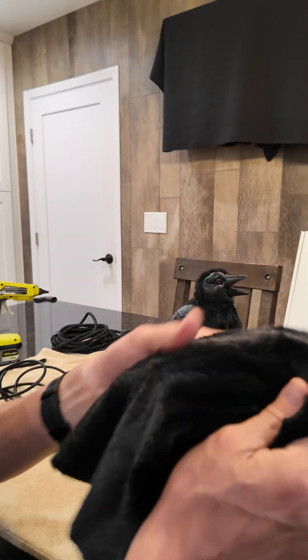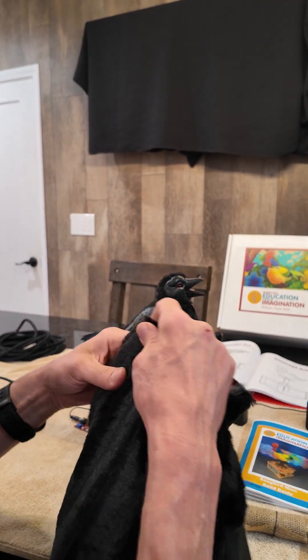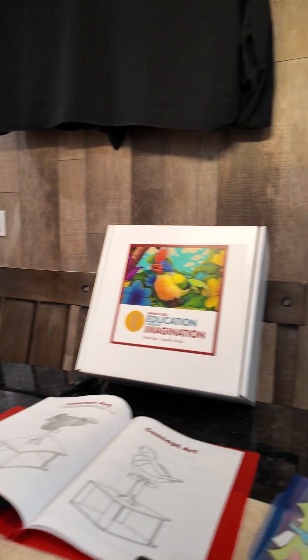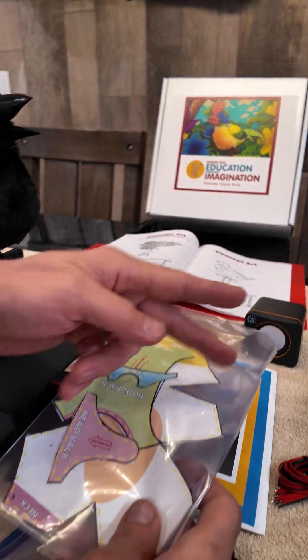My friend JR over at Matos Designs went out at lunchtime and got this black fur from Michael's. He didn't need the whole thing, so he let me take home what he didn't use — which was just awesome. So I saved the patterns from the class, which come in on one sheet and you have to cut them out.